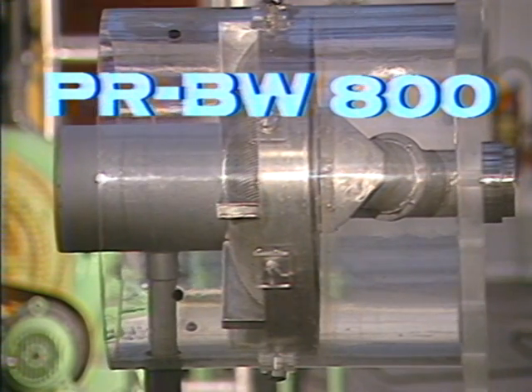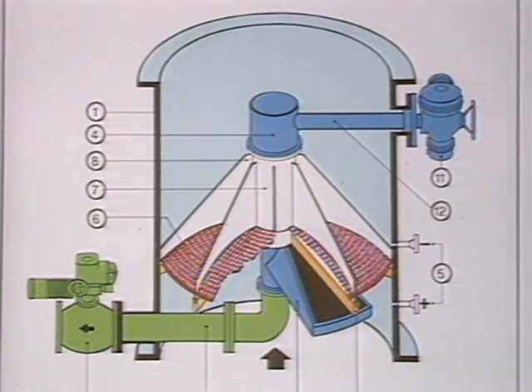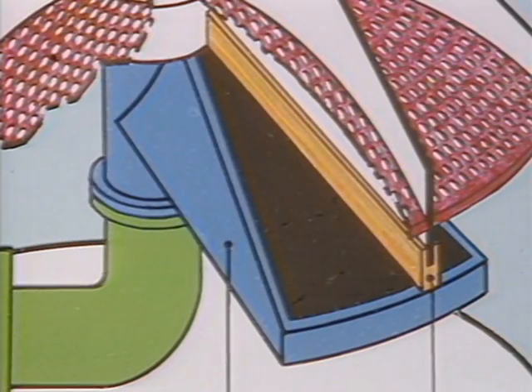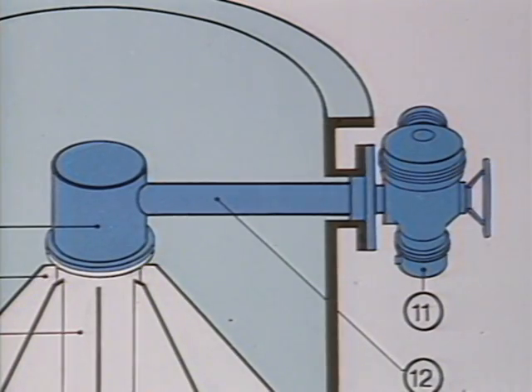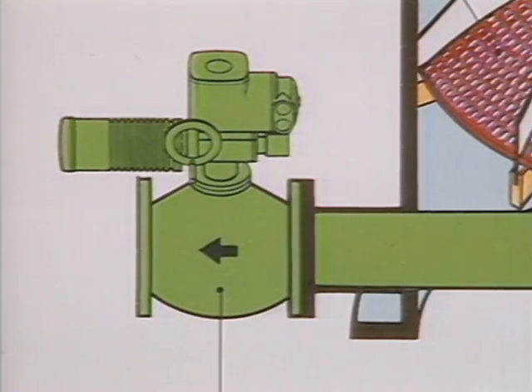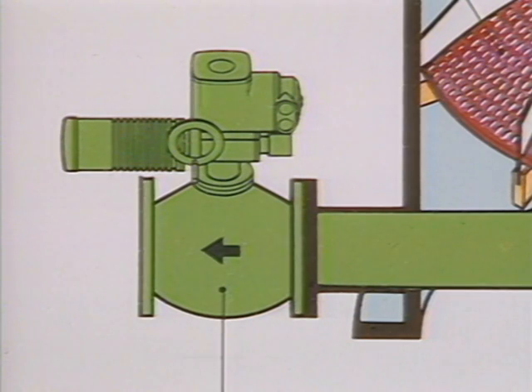The PR BW 800 consists of eight filter chambers, the backwash rotor, the rotor actuator unit, the backwash pipe, and the discharge valve.